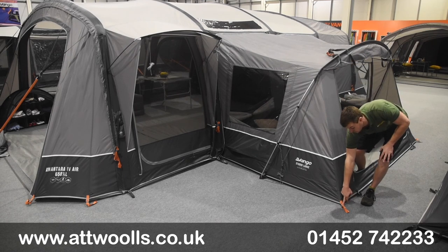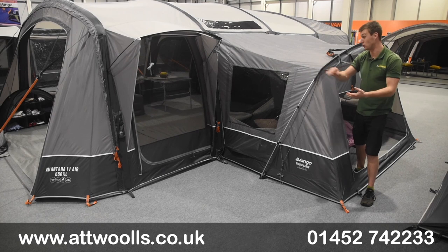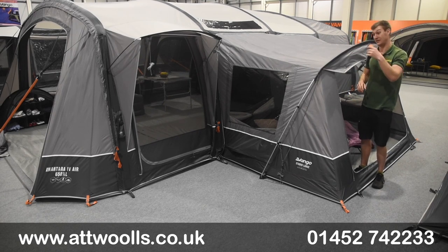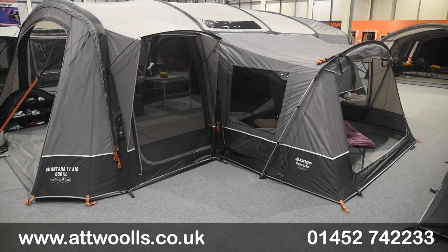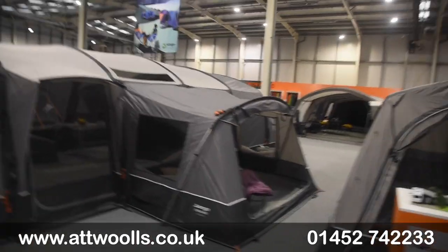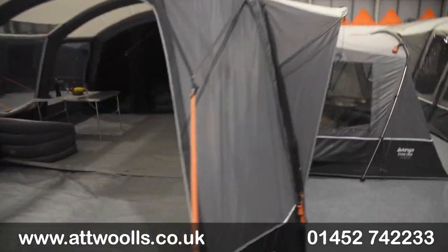We've got storm straps located down the bottom which are colour coordinated to match the Anatara tent in that two-tone material, which also simulates what we have here. We'll pick the camera up now and have a little look inside the large studio - rather than going directly through the door we can see here, let's go through the main body of the Anatara.